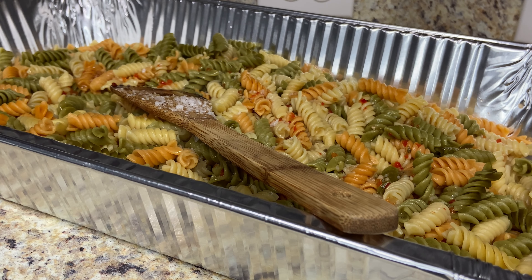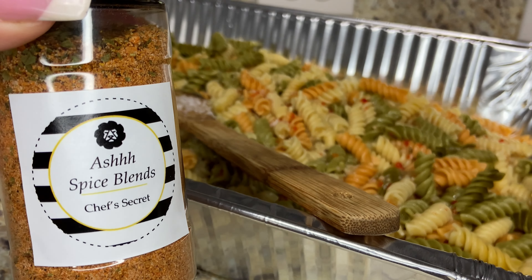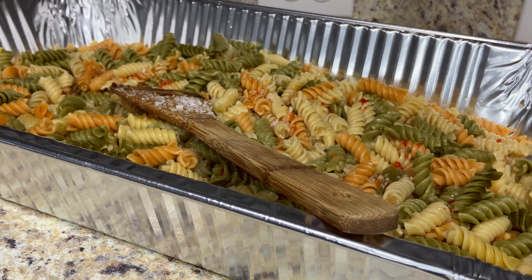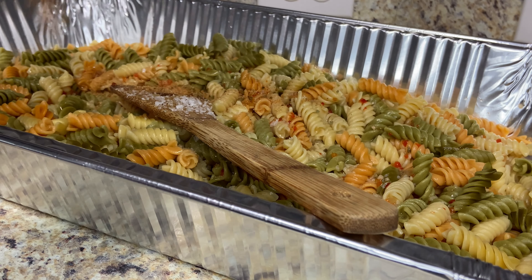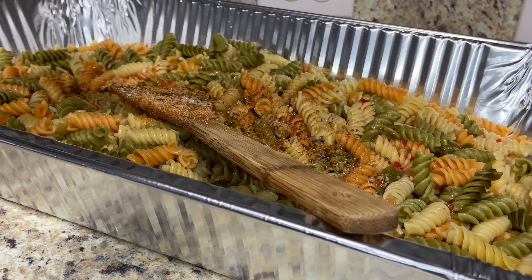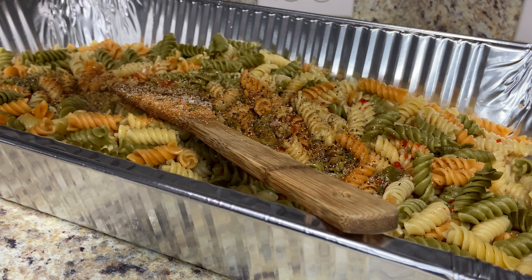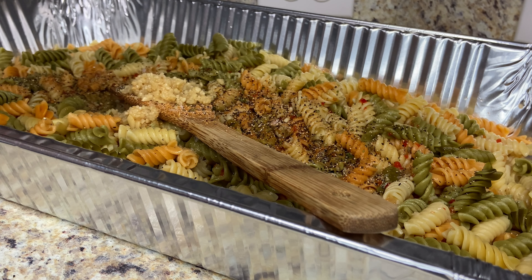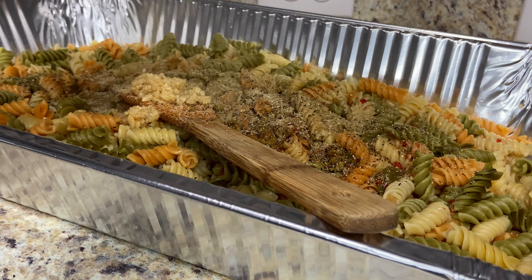I'm going to add in some of my seasoning — link in bio, it don't get no better. If you don't have this, use something like adobo with pepper. Not too much. Next, I'm going to add in some coarse ground black pepper, some minced garlic, and a little bit of complete seasoning.